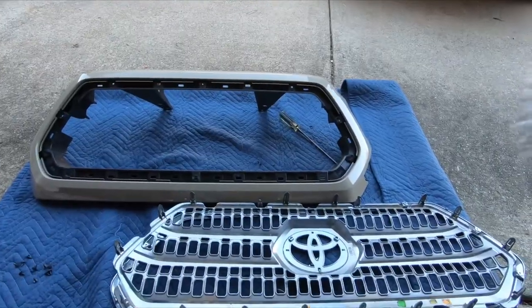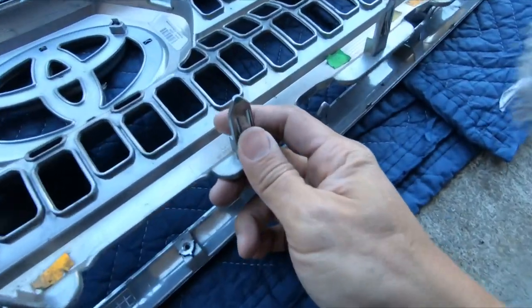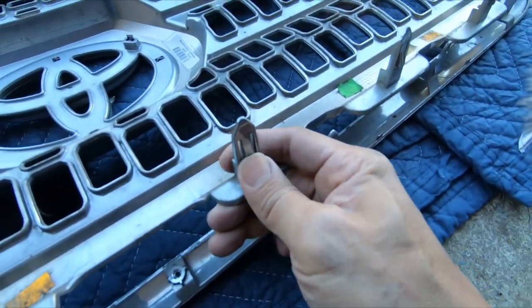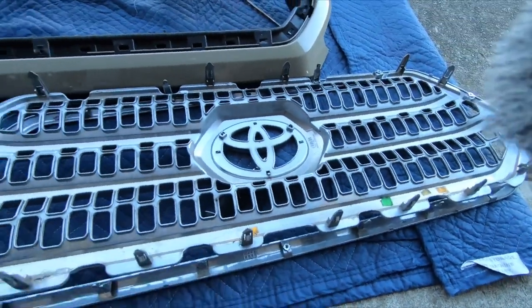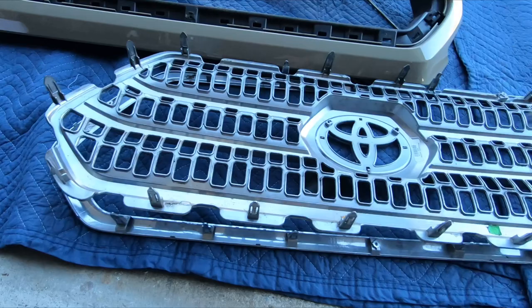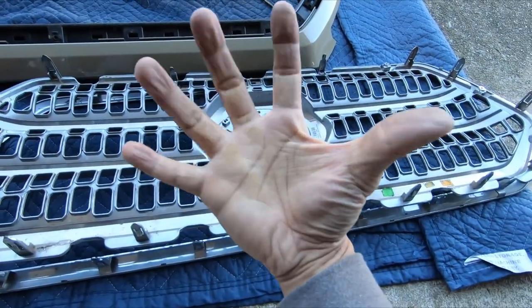The old grille insert is out, and that was probably the most tedious part because you have to work these little tabs out, and the way they're fixed in, they're pretty tight. I always have an issue with stuff like this because I've got these massive manhands, and I tend to break these pretty easily.